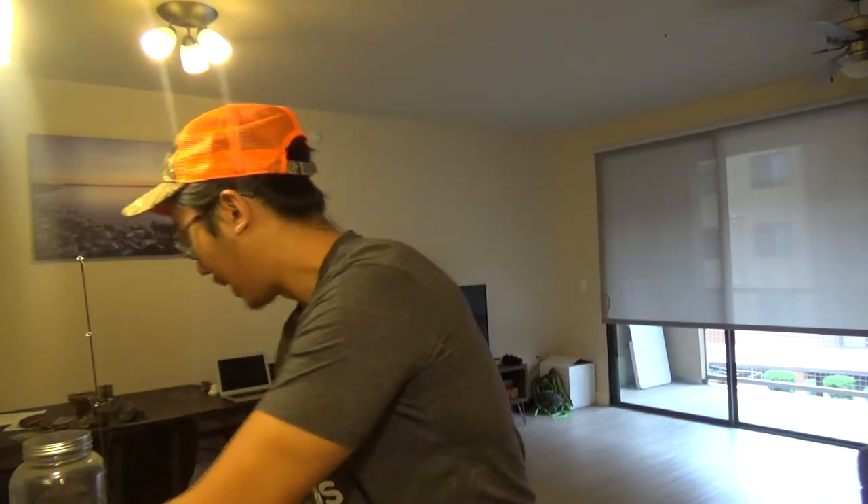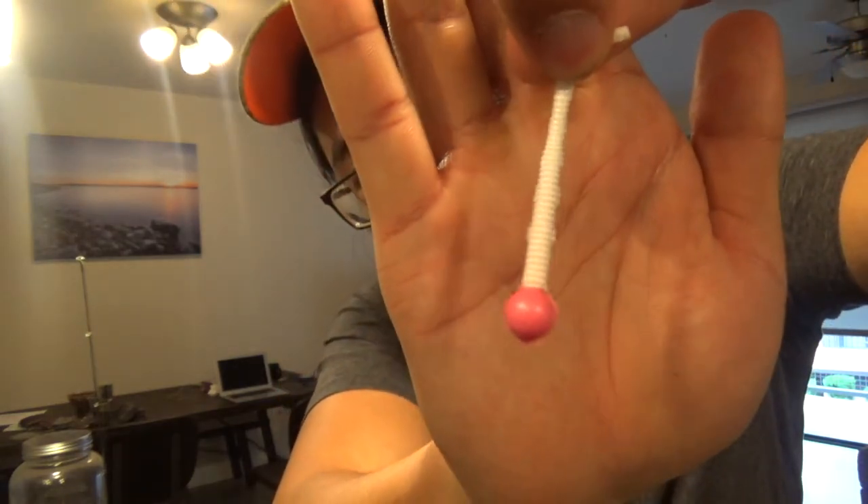Obviously you'll want to put some bait on there. I don't use any PowerBait dough — I use the stuff that actually catches fish, the mouse tails. Make sure you get yourself some of these in a few colors. Today I'm going with the bubble gum white. Rig this on there and let me show you how I like to rig it.